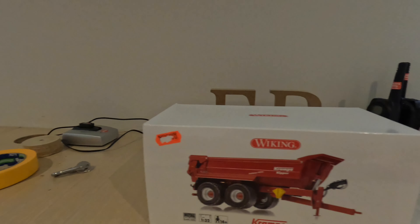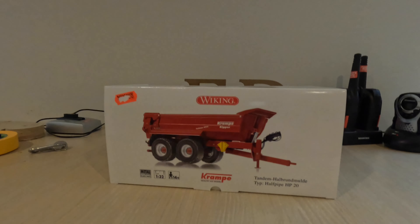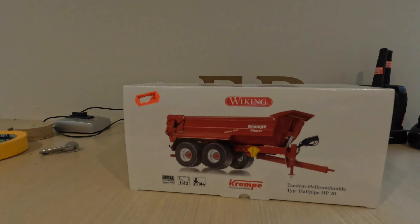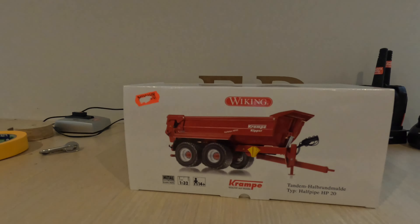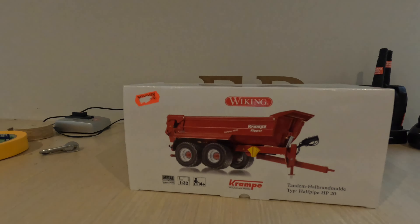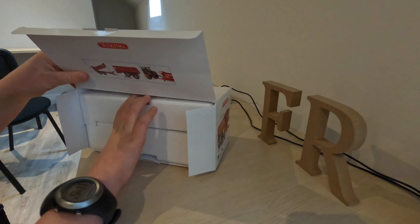It's a Wiking — or Viking, whichever way it is — it's a German company. It's the Krampe half-pipe HB20 dump trailer, so it's 1:32 scale. I think Wiking is owned by CQ, so Wiking is kind of the more detailed version of CQ. I've bought it from Cabinet Toys in Enniscorthy in County Wexford. I'm going to get into it and we're going to do the unboxing, so flip it over — this opens up.